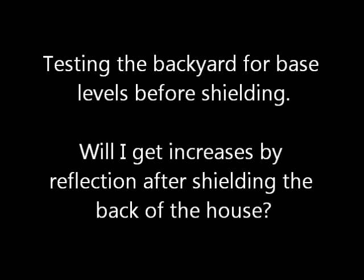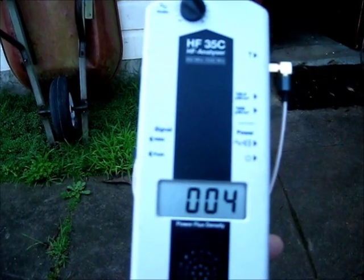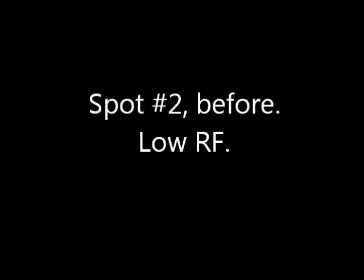Now I'll test in the backyard for base levels before shielding. I'll be looking for increases by reflection after shielding. The yard has low levels and I would not like to increase them by reflecting RF into the yard.